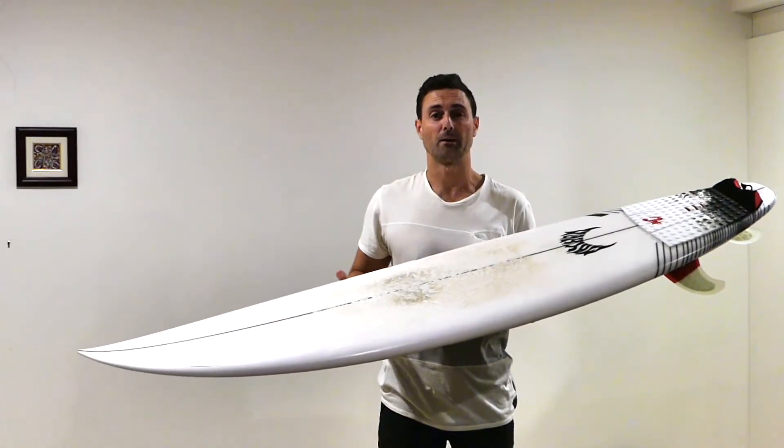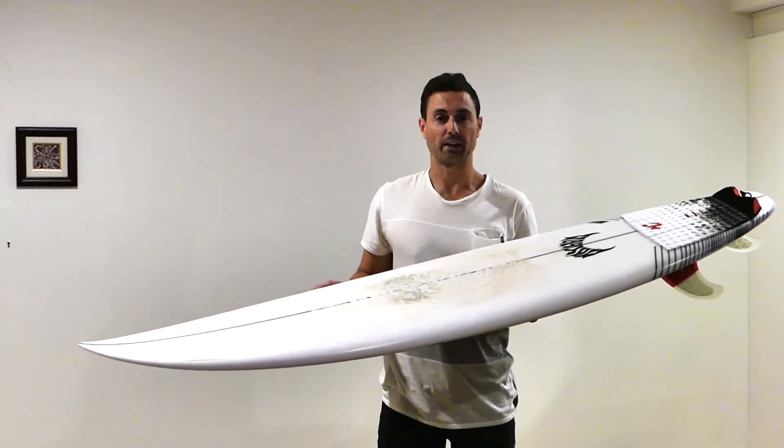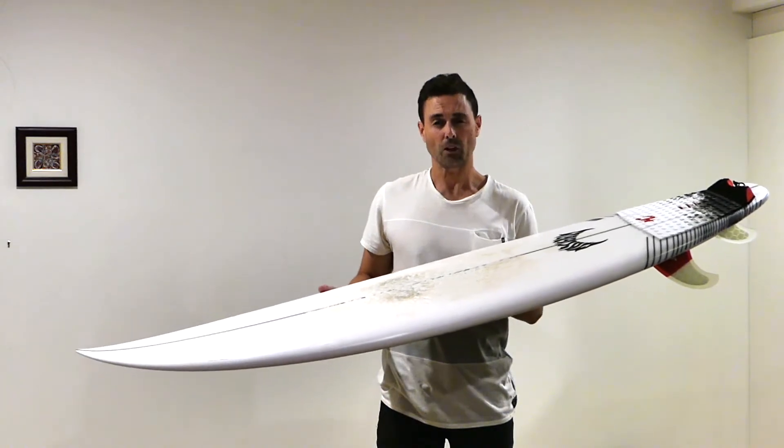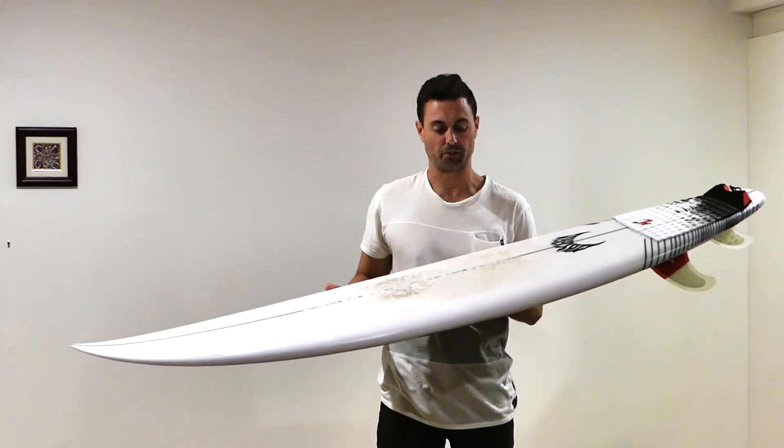My shortboard before this was a little bit shorter, wider and stubbier, and since making the switch to the Driver I've really enjoyed the maneuverability and responsiveness of this board.